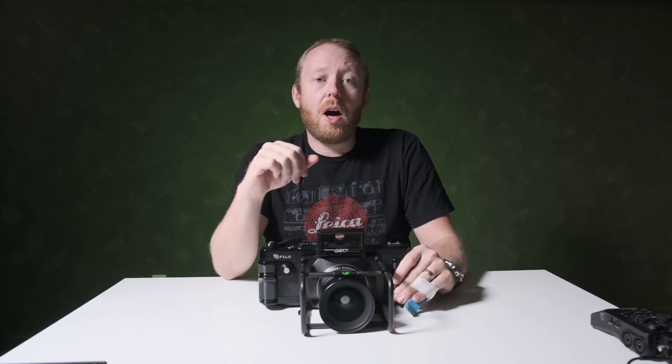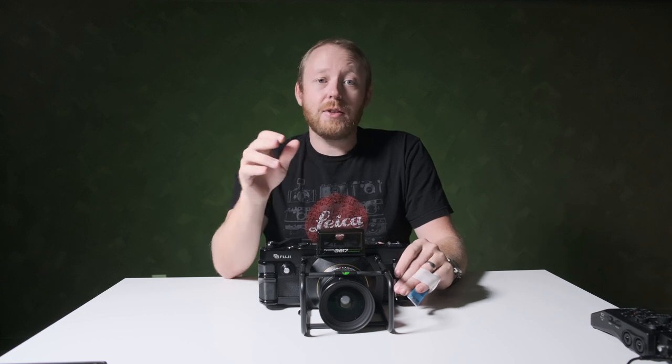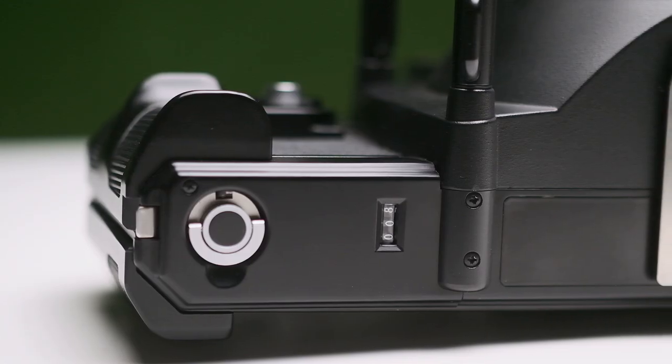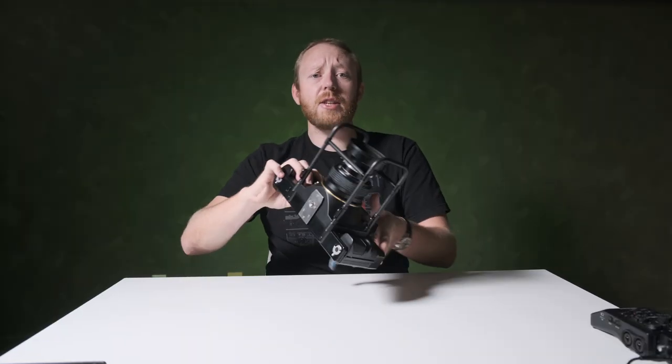For each roll of 120 film, you get four photos — just four. There's a film counter on the bottom that keeps track of the lifetime of shots on this camera. Ten actuations advances the counter by one, so this camera has taken fewer than 100 shots.